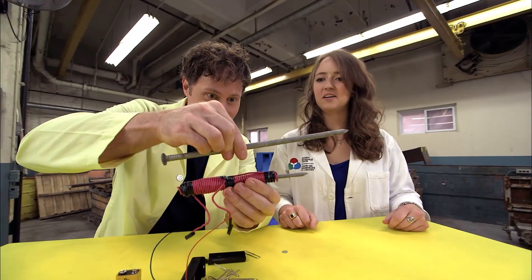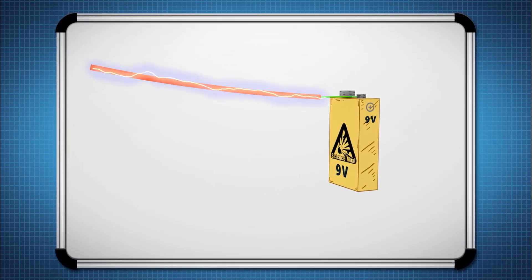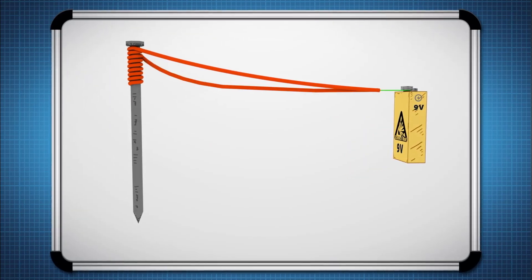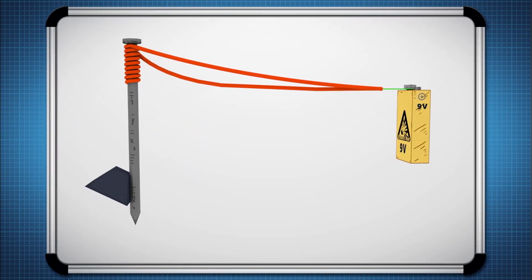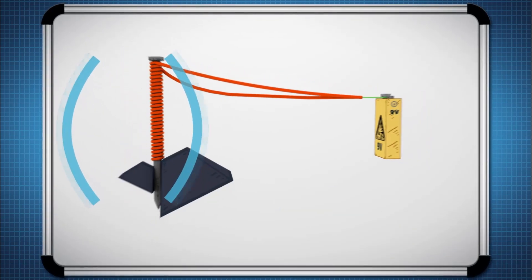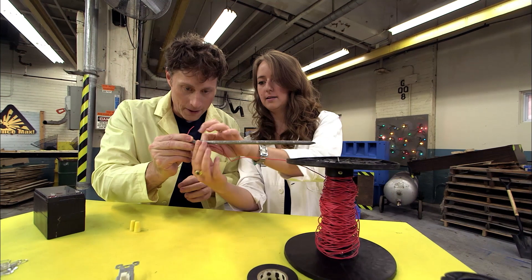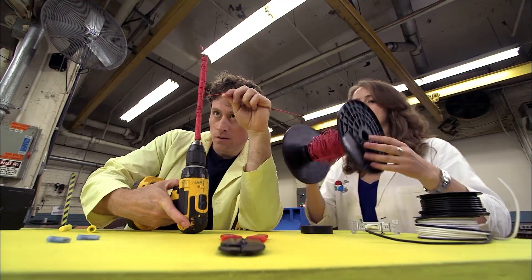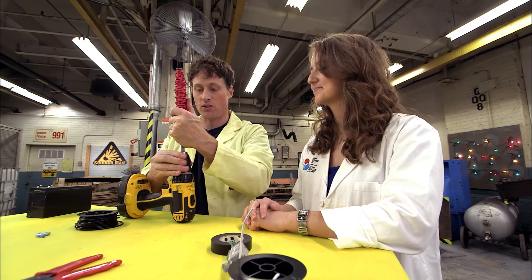Heather and I are building a larger electromagnet. An electromagnet works like this: when an electric current travels through a wire, it creates a magnetic field. If you wrap that wire around something ferromagnetic — a metal attracted to magnets, like an iron nail — it becomes a magnet. You can make it stronger by wrapping more wire, giving more distance for the current to travel and increasing the magnetic field, and you can also increase the strength of the current. Heather and I start with a coil of 30 meters of wire and start wrapping. Do not use a drill unless you have an adult to help, as drills can be very dangerous.